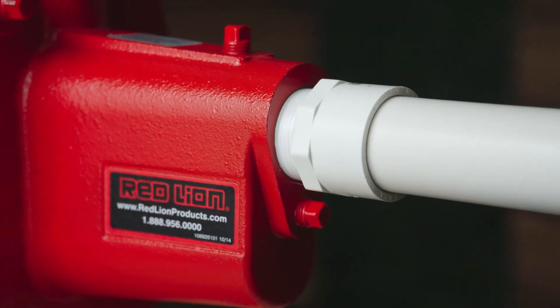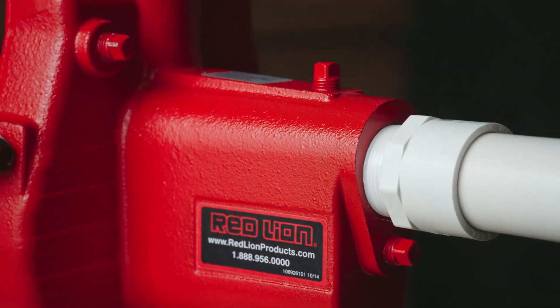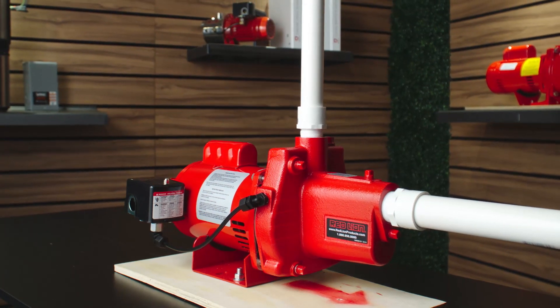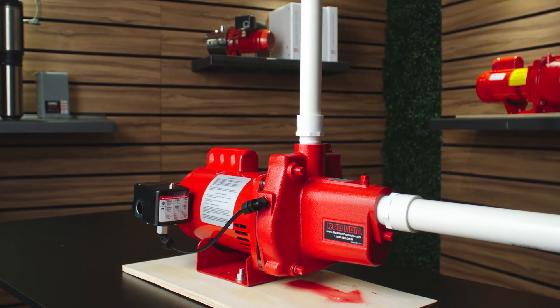When a jet pump frequently starts and stops, it's a sign the system isn't working properly, which can shorten the life of the pump. We'll walk through probable causes and actions that can be taken to address rapid cycling.